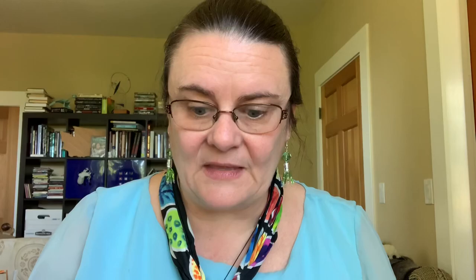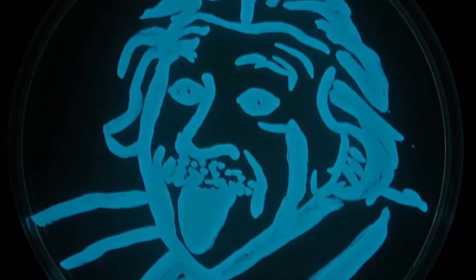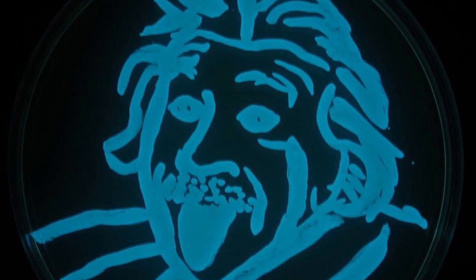Remember that any form of art takes practice, and Lux Art is no exception. My early Lux Art attempts were simple line drawings, but with experimentation and practice, I figured out how to create better images built from light.